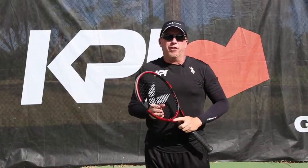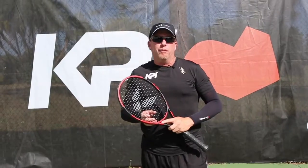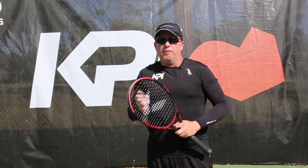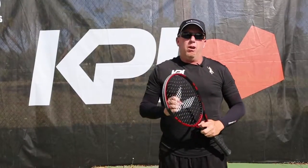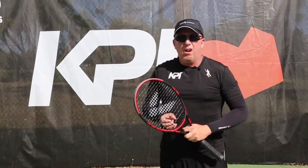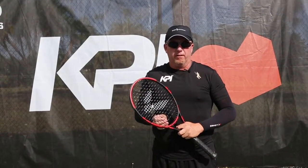Today we have another great string from KPI called JC Poly Black. It comes in 1.25 millimeters. It's a very lively string — the ball comes off very quick, and it gives you good power as well as good feel. It holds its tension quite well. Within a few hours, it still plays with the same tension it came off the stringer with.